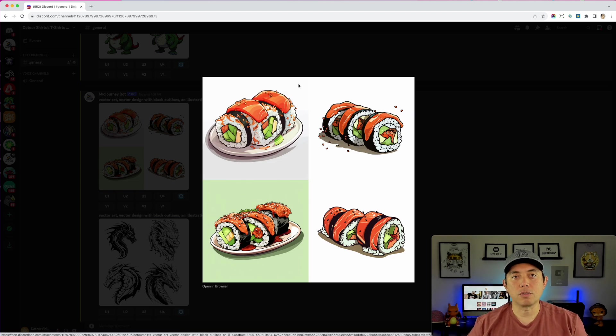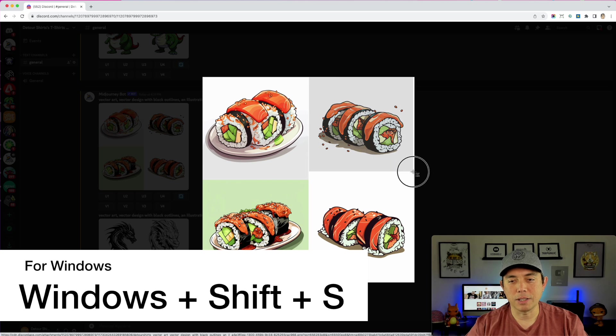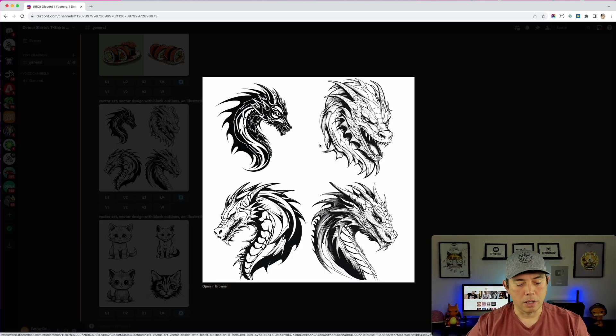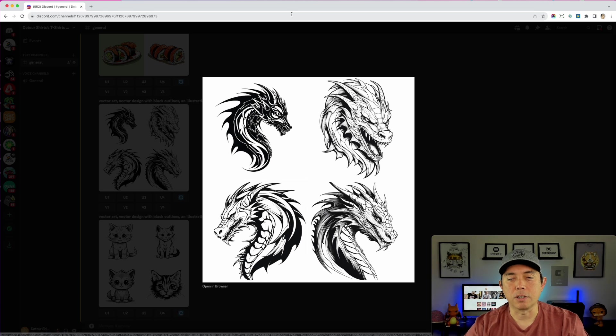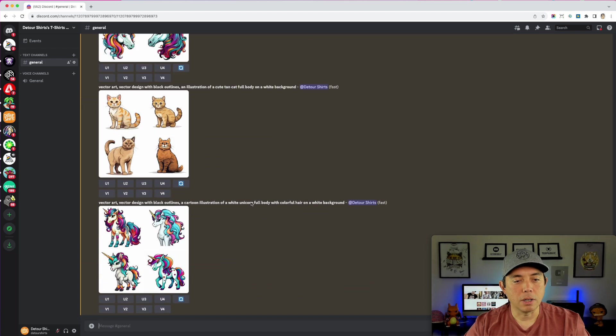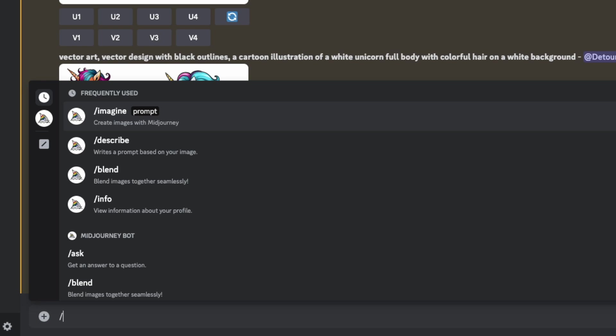I'm going to take a screenshot of each design. On a Mac, you do Command Shift 4. You don't have to take a screenshot — you could upscale and download the PNG — but I'm doing a screenshot to save time and preserve upscaling credits. Then we go all the way down and use slash blend, just like you'd use slash imagine. You can blend up to five images but I'll just do two.